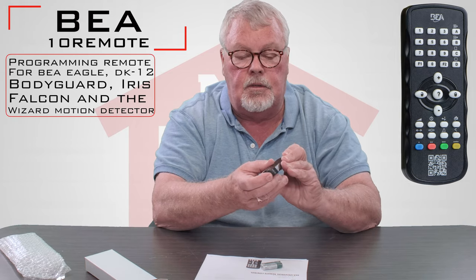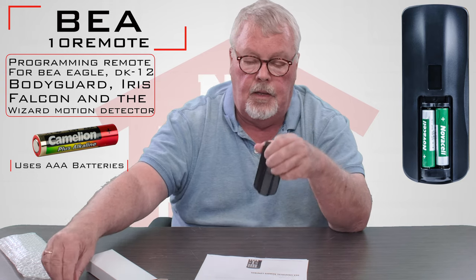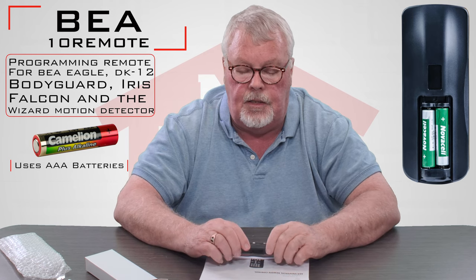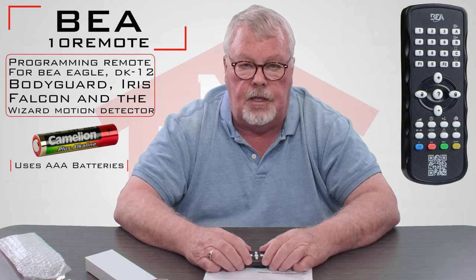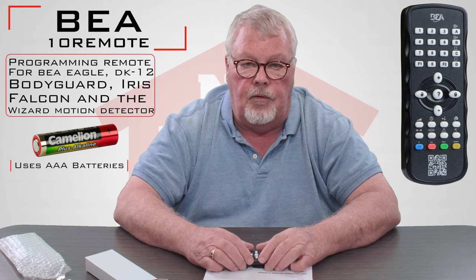You'll slide the back of the remote off right here and put the batteries in. Now this is called a universal remote and what it's designed to do is tune in, calibrate, and set the parameters on the BEA line of sensors.